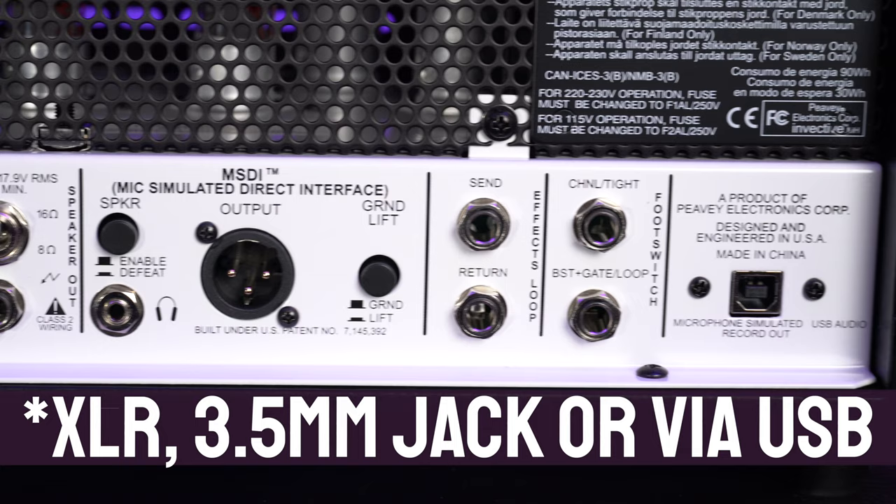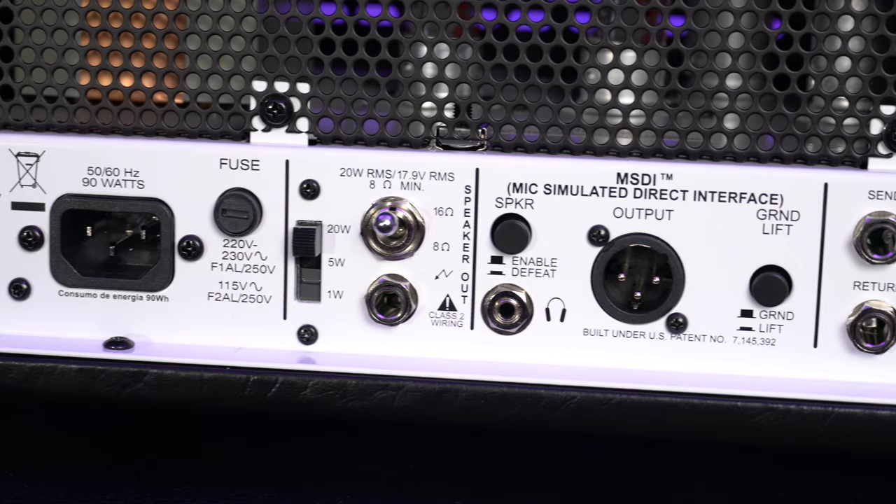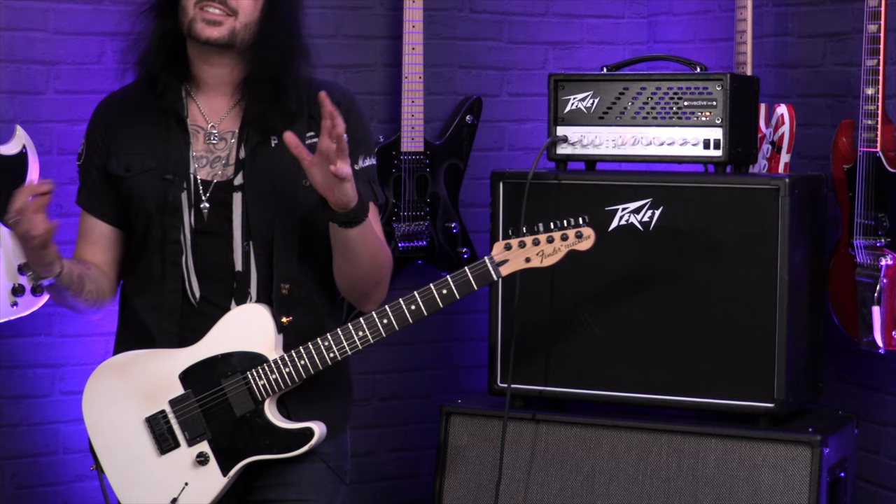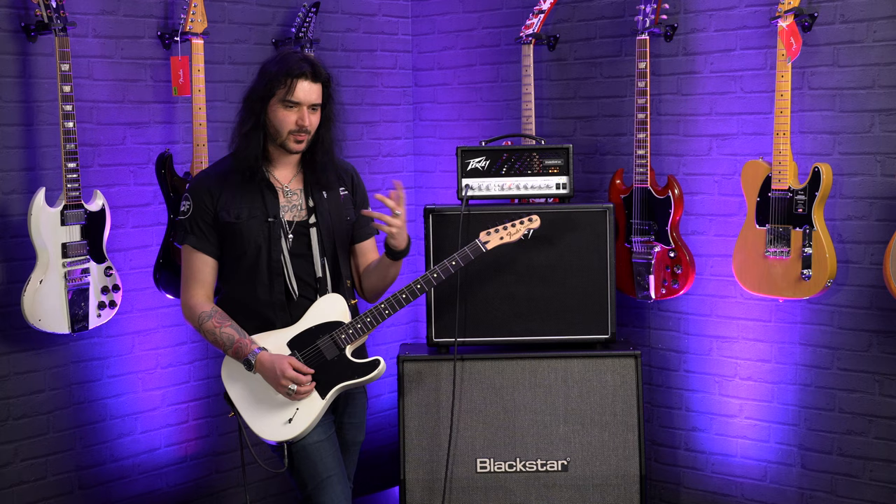On the back panel you'll find an effects loop, that lovely DI out — which you're hearing right now — either XLR or quarter-inch jack with ground lift switches. There's a speaker output with the three wattages: 20, 5, and 1. The footswitch controls on the right let you go between channel and tightness, or turn on the effects loop and gate. It comes with a two-button footswitch, which is awfully handy.